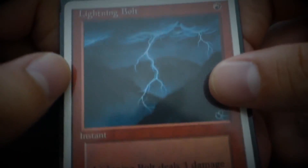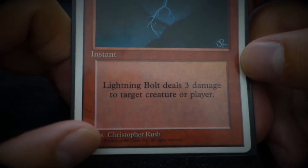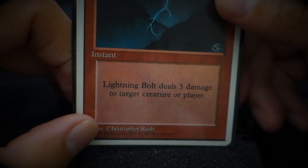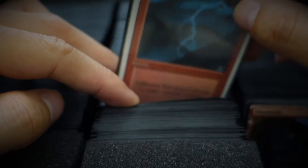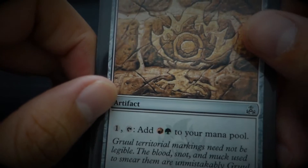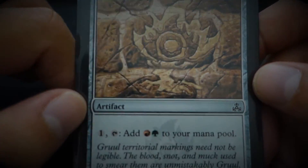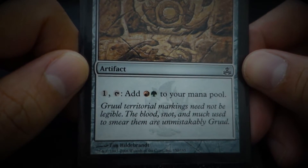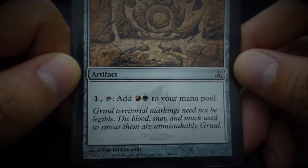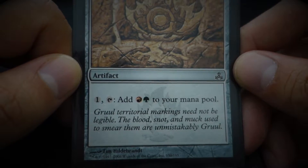I'm sure you've played with this card — Lightning Bolt. It's illustrated by Christopher Rush, who recently passed away this year. Gruul Signet — 'Gruul territorial markings need not be legible. The blood, snot, and muck used to smear them are unmistakably Gruul.' I love flavor text, but I'm sure you know that already.